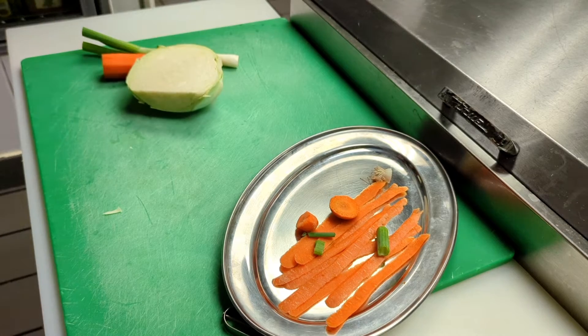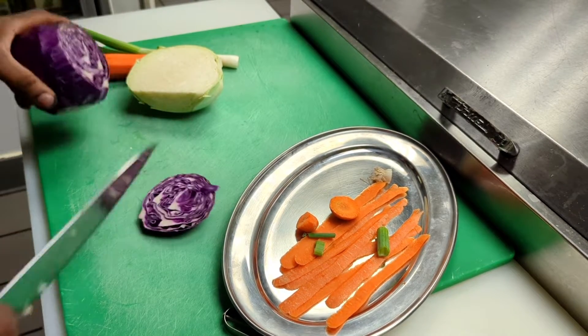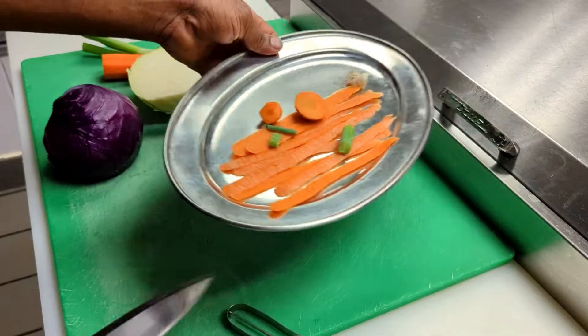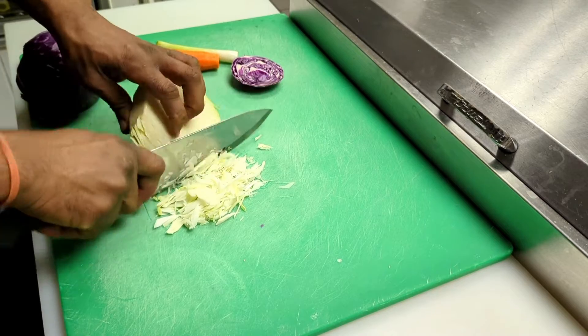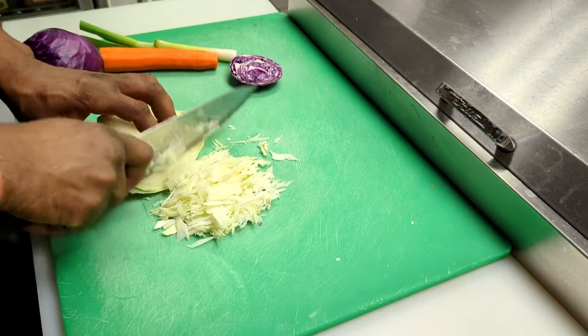For the red cabbage, you don't want to over-pour the dish — we're just going to be using maybe an ounce of red cabbage. You can use a grater to shred the cabbage; you just want to shred it as fine as possible.